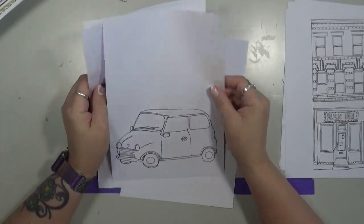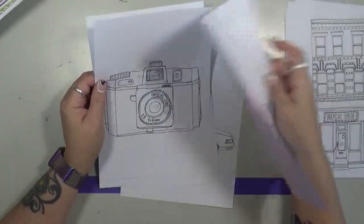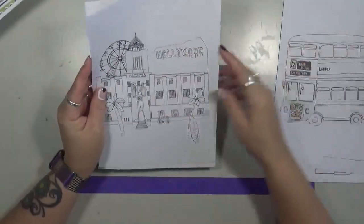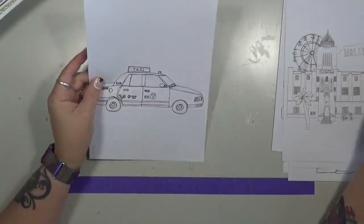My plan is to actually cut them out and color them with Derwent watercolor. There's a camera, a London bus, Hollywood, and a taxi. So these come out of there — I just think they're funny little drawings.